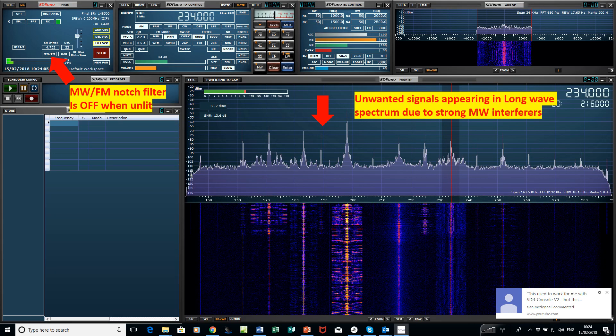Here's a short demonstration of the effect that the medium wave FM notch filter has. We're looking at the long wave band as an example, and at the moment the medium wave FM notch filter is off.